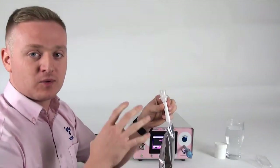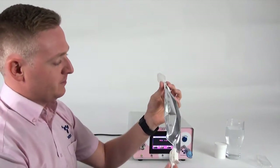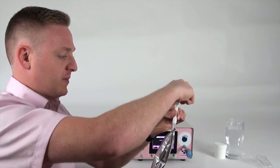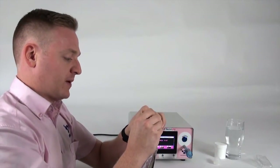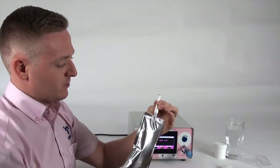That very last bit of breath is what they're aiming to get into the bag. Now that the breath sample has been taken, pinch the tube at the top and remove the mouthpiece, then put the little blue bung back into the bag securely so that you have a good seal.